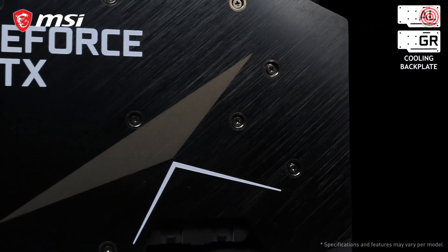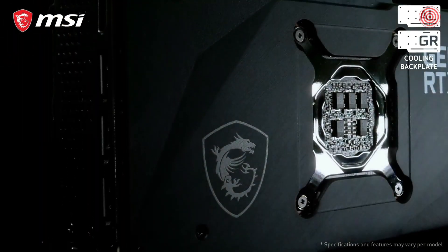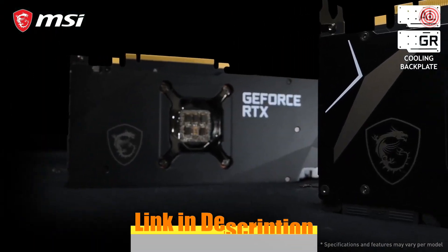Looking to the backside of these cards, we show two possible cooling backplates. Our highest end cards are equipped with a metal backplate with heatpipes underneath. Other models have a graphene composite backplate. Both these backplates are well built to cool the backside of the graphics card.